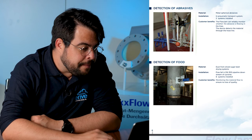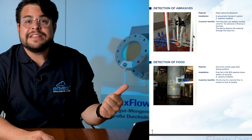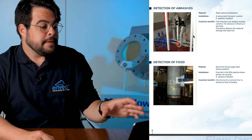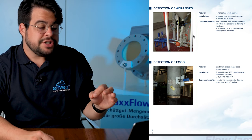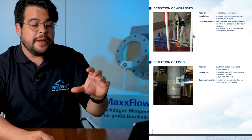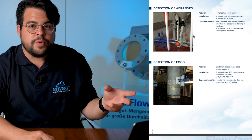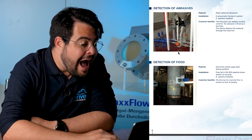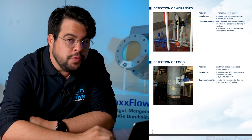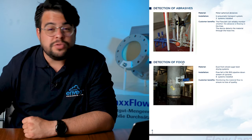Detection of abrasives — a very important topic. Because with the Flowjam it is a contactless measurement. It works with the Doppler effect — microwave Doppler effect. So there is no need for moving parts or mechanical parts; it measures contactless. We can place a piece of ceramic or POM between the sensor and the application, so the sensor never breaks and never stops working. It is reliable. After a silo or rotary feeder, free-fall detection of food. So abrasives, coal, food — the Flowjam can be adapted in multiple applications.